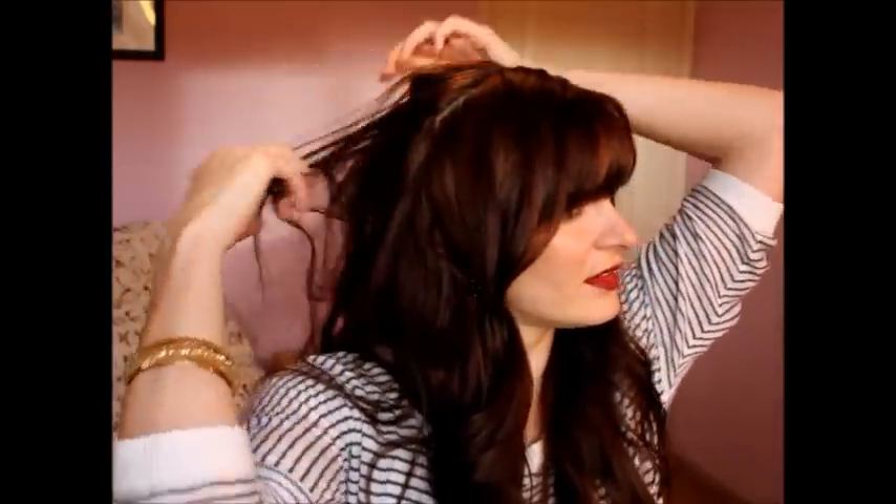Okay, great. Now that I have that big tease in the back, I'm going to go ahead and comb just through the top — not all the way through the tease, because obviously that would defeat the purpose.